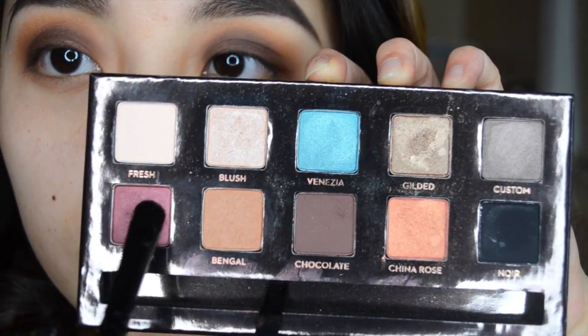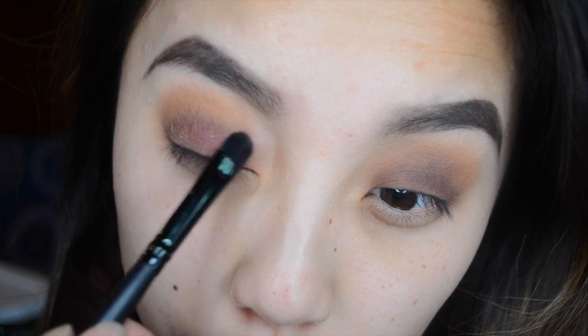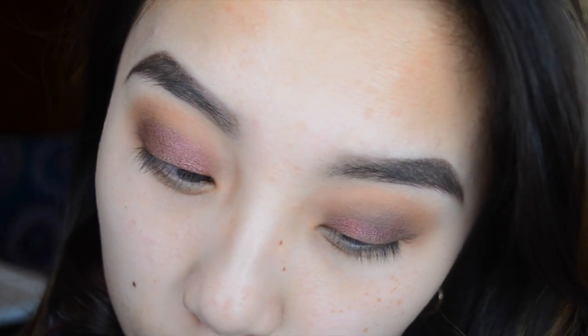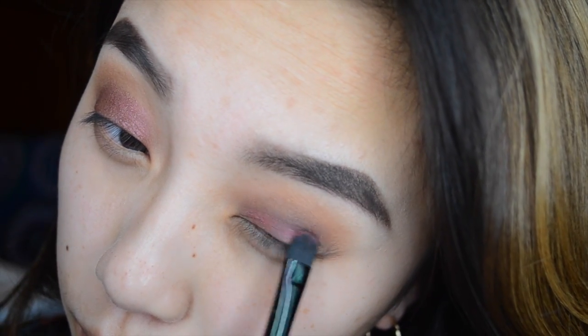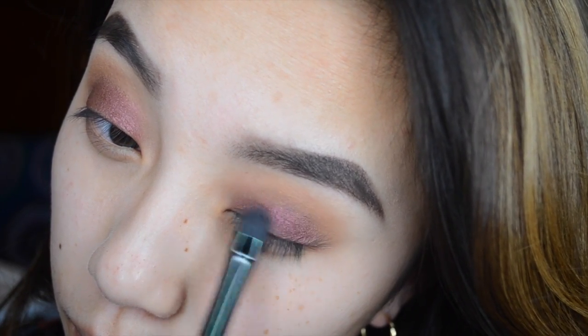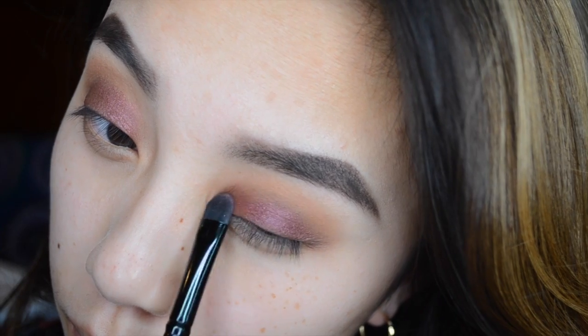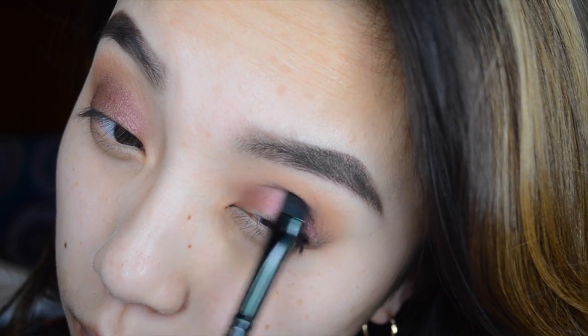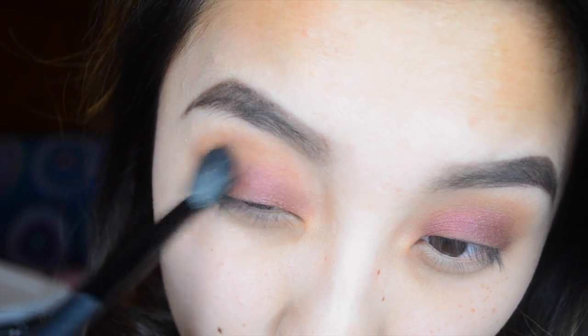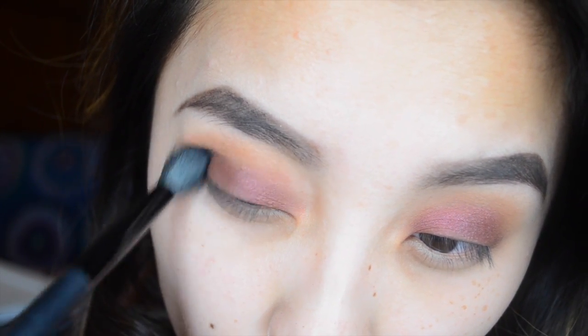Next I'm taking a small flat shader brush and using Sangria from the palette, putting it on top of Chocolate on both eyelids. This creates a nice ombre effect from the lid to the crease. I don't want my eyelids to be too pink or too brown — Sangria balances it in the middle. Then blend everything out with the fluffy brush to get rid of harsh lines.